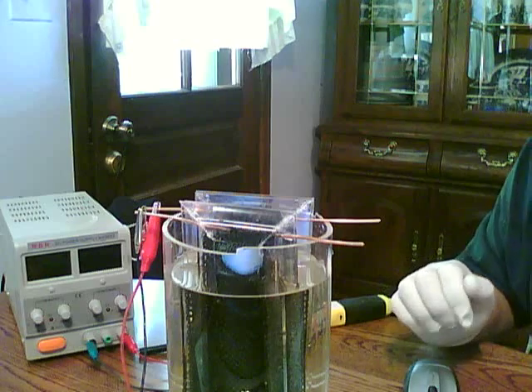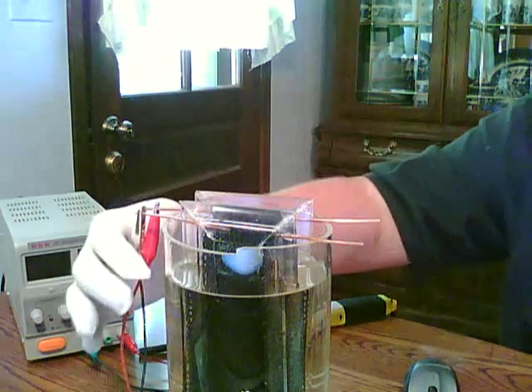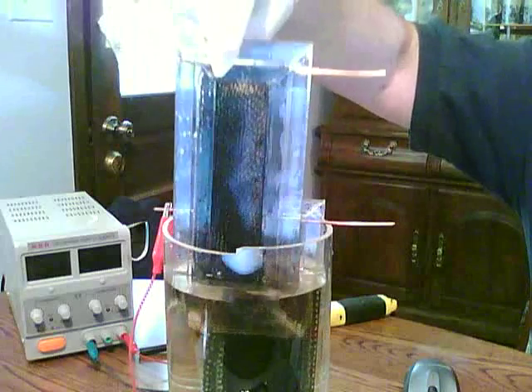Hi guys, I just wanted to make a very quick video to show you these plates that I put together with carbon fiber. I want to show you that it does work and here's how I put my plates together.